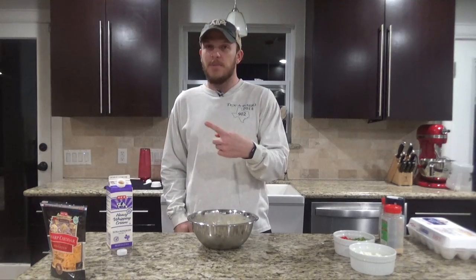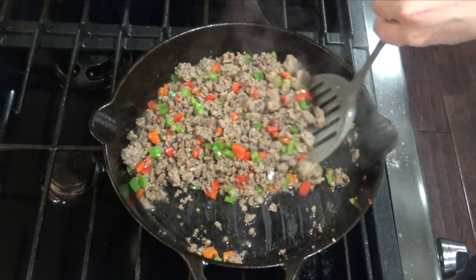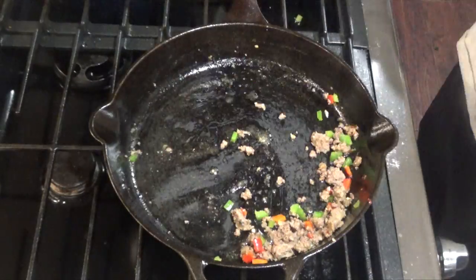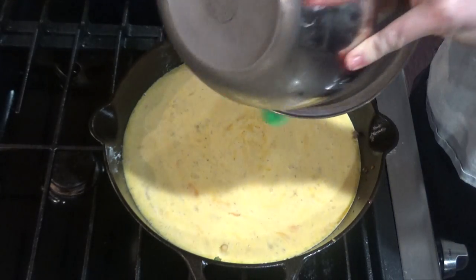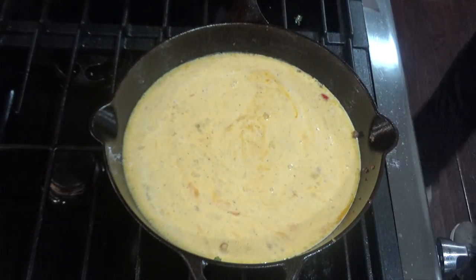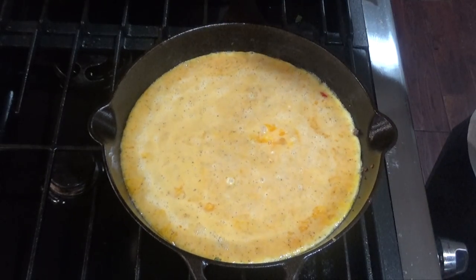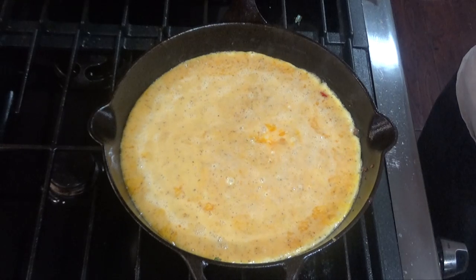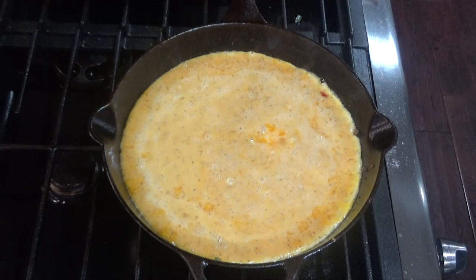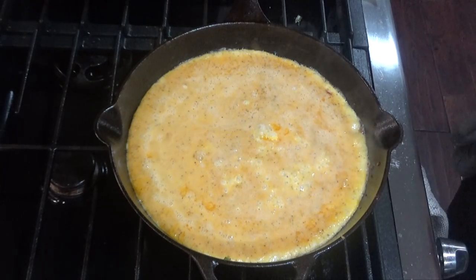Once that's all mixed together, head back over to the stove to finish browning the meat. Once the meat is cooked through, remove it from the pan. Pour your egg mixture into the pan and cook until it starts to firm up. You can shift the pan around a little bit — you can see the edges starting to firm up while the middle is still cooking. Give it another minute and then throw it in the oven at 350 for about eight minutes. You can cook it a little bit longer depending on if you want a drier or juicier crust.